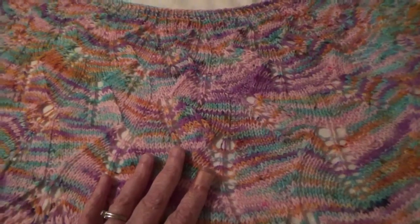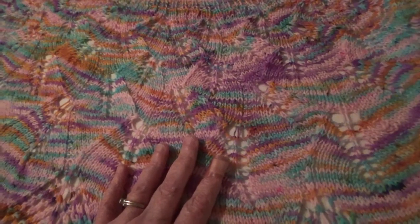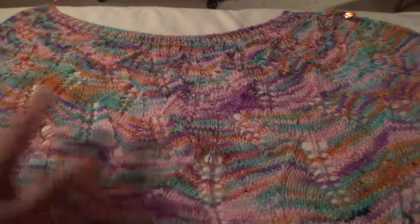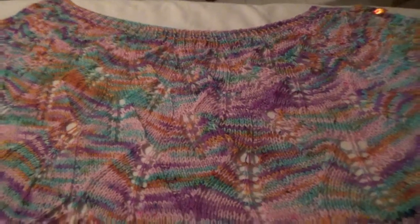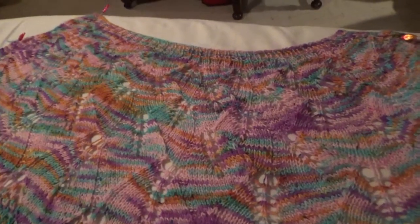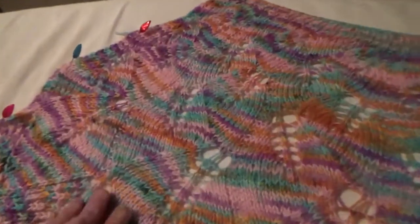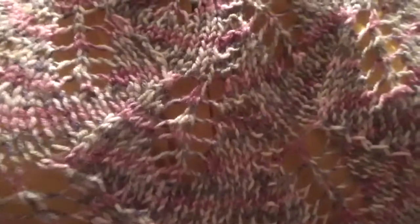I think there's a difference in the yarn and also the needles. I used a size 6 circular, but I'm pretty sure I must have used a size 8 on the previous one because it's a lot looser. The stitches on this one are pretty tight, whereas the other one you can see is much looser.